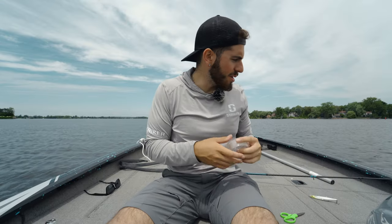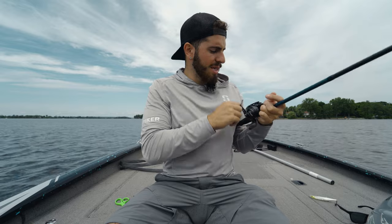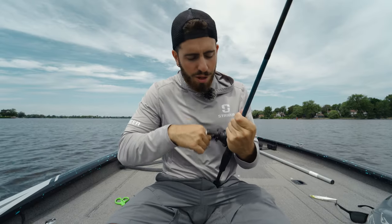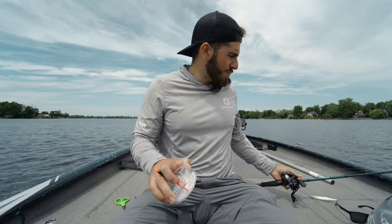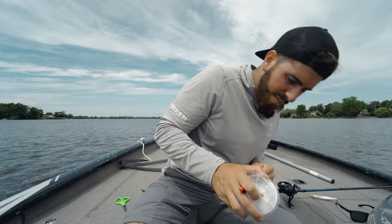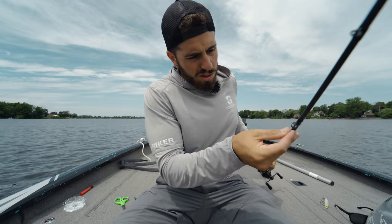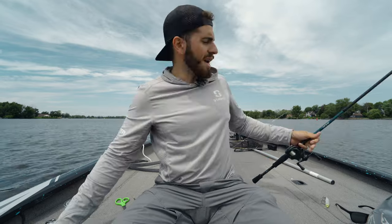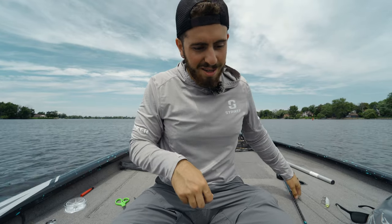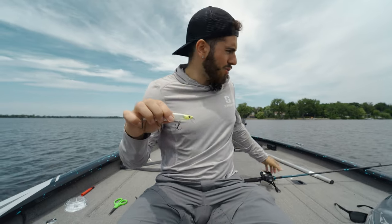I actually wasn't expecting that — that's amazing. It's definitely one of the most supple lines I've ever spooled onto a reel. Fresh off the spool, super supple, no memory. I'm curious to see the castability — it's got to be good. Well, we put the entire spool on there. These are 90-meter spools and I managed to fit the full 90 meters in a 70-sized reel. This line already feels great.